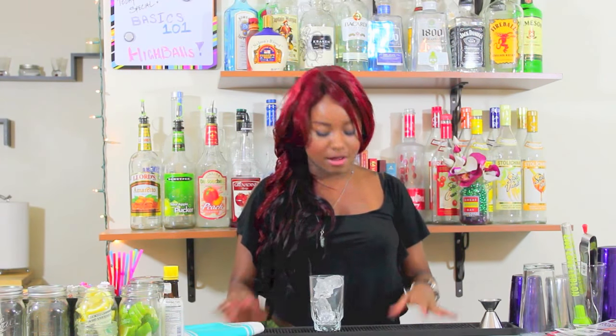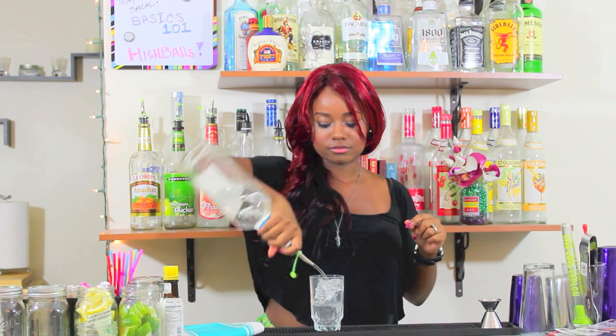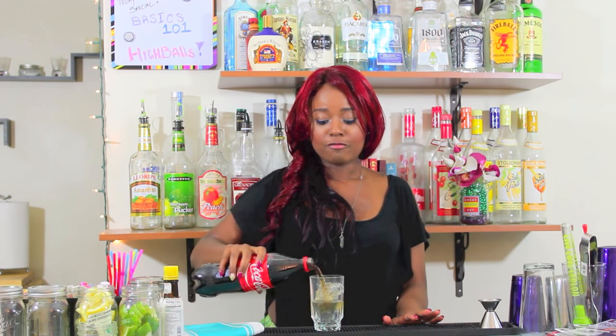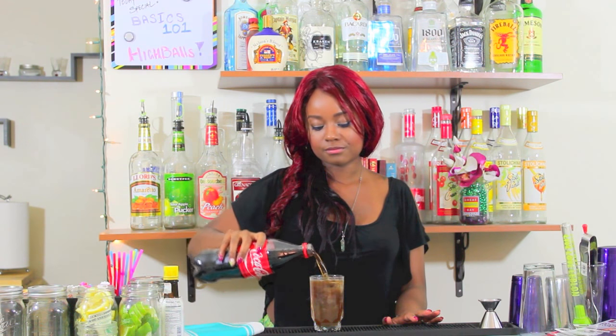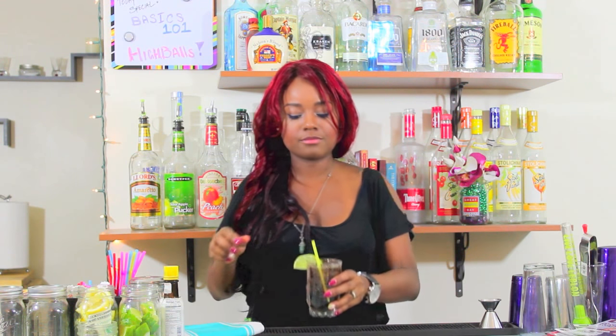Then you're going to need rum. A highball cocktail is a cocktail with one ounce of alcohol, so we need one ounce of rum. Fill with your cola, add a straw, and always garnish a Cuba Libre with a lime — and you're all set. That's a Cuba Libre, and that's the basis of all the highball cocktails that you'll make: one ounce of your alcohol, balance to the top with your mixer, add any garnish or straws, and serve.